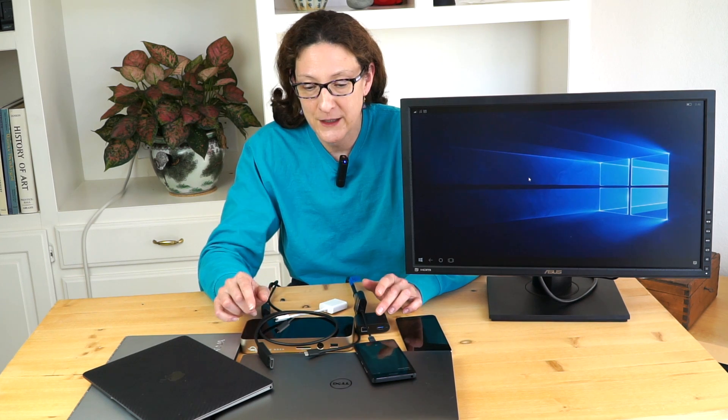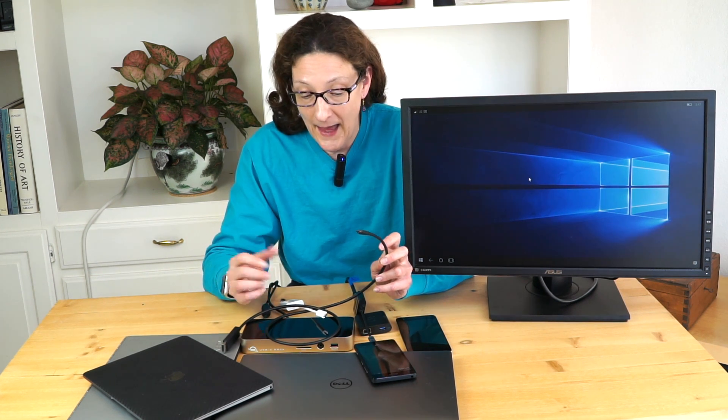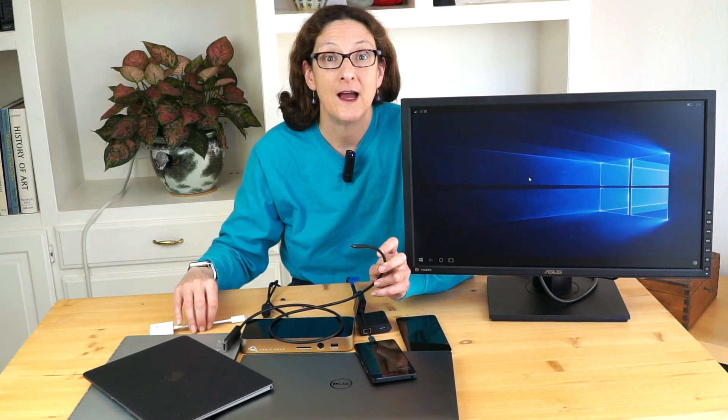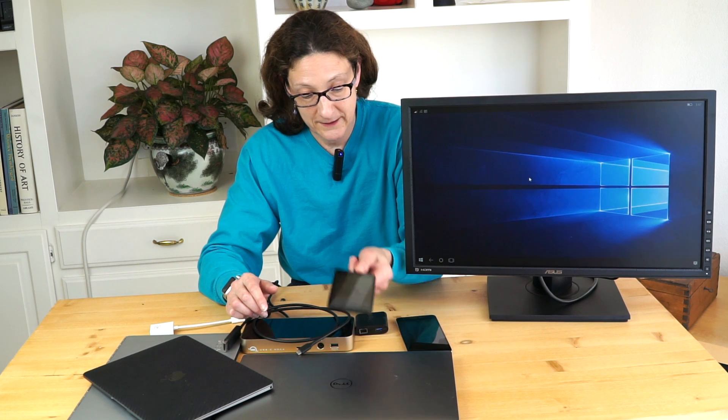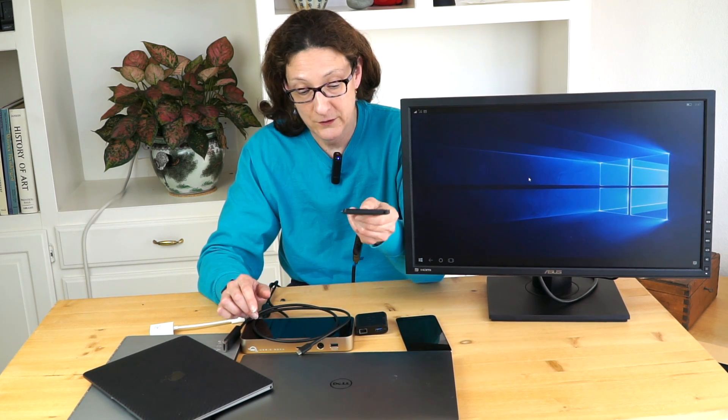USB-C is simply a connector type — a reversible, tiny connector — which in itself is a nice thing, but it doesn't mean you're getting Thunderbolt 3. There aren't a lot of peripherals out there yet to take advantage of it. Some Windows tablets have USB-C ports but are only doing USB 2.0 or 3.0 behind the scenes. It took a day and a half to test all the different permutations and standards to see what worked — it's still a confusing mess, but we're getting there.